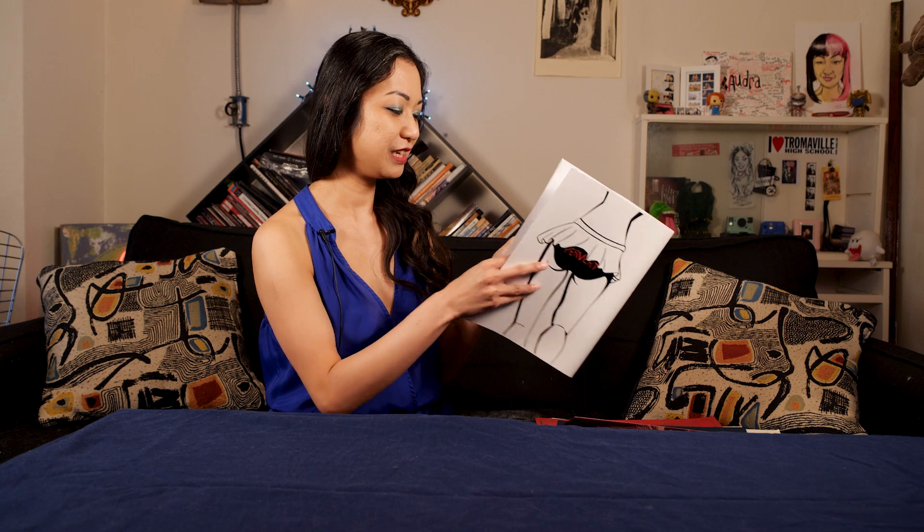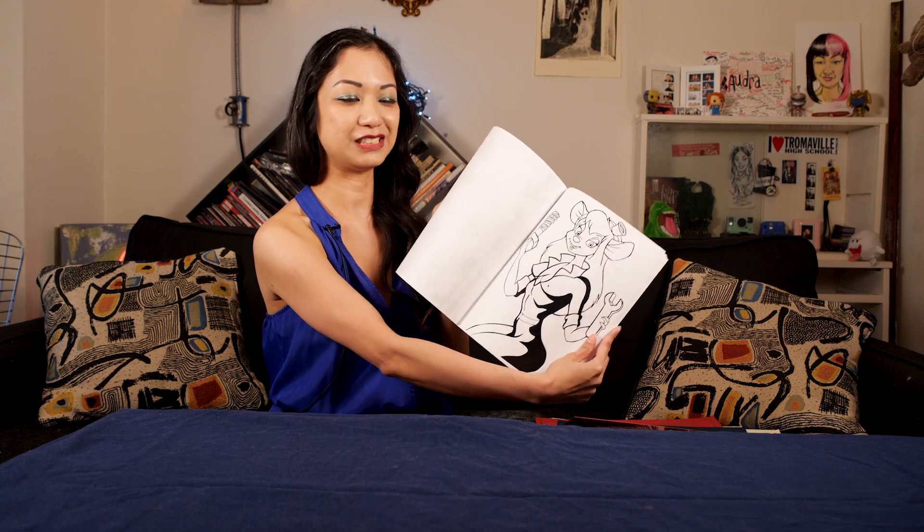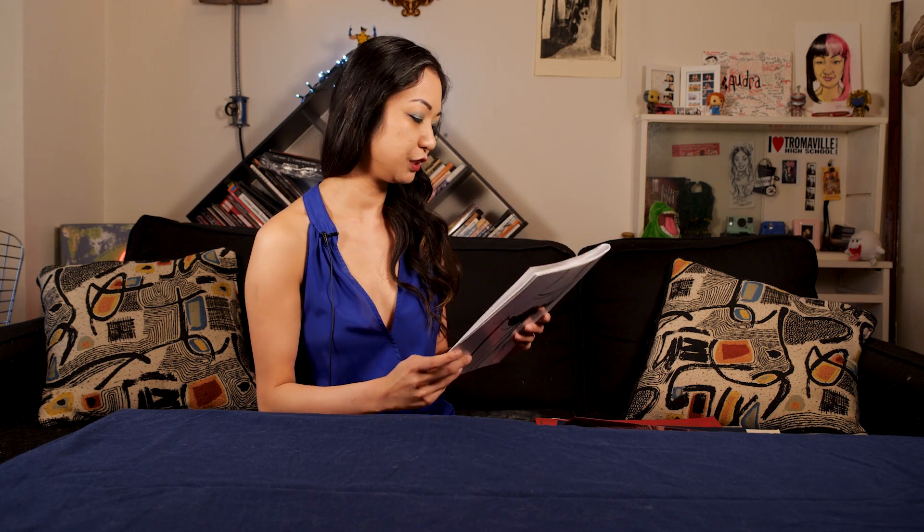Tattoo girl. I also made characters from my childhood since it's a play on making coloring books and activity books for adults. I made a Tilted Kilt girl. But yeah, it's my adult activity book.